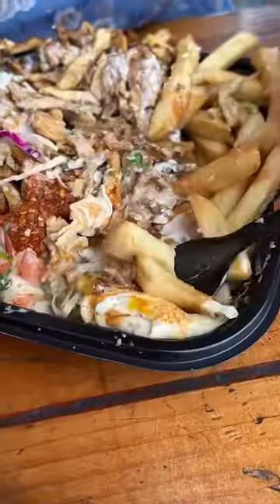This is the chicken shawarma plate from Duzan in Astoria, Queens, and we've been devouring this for years.